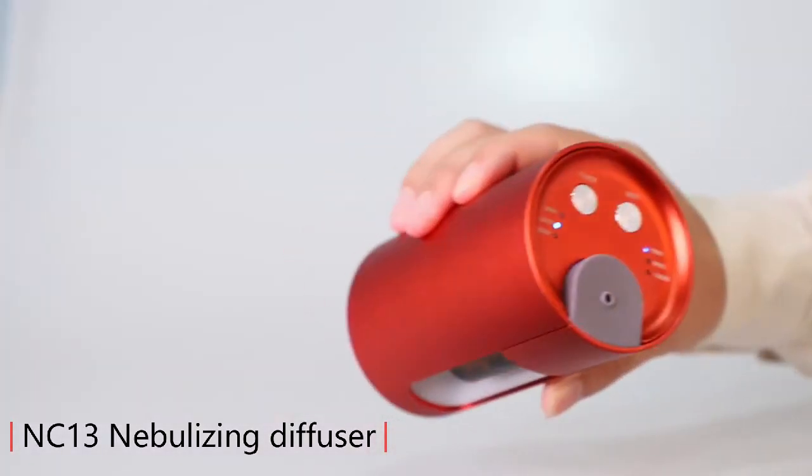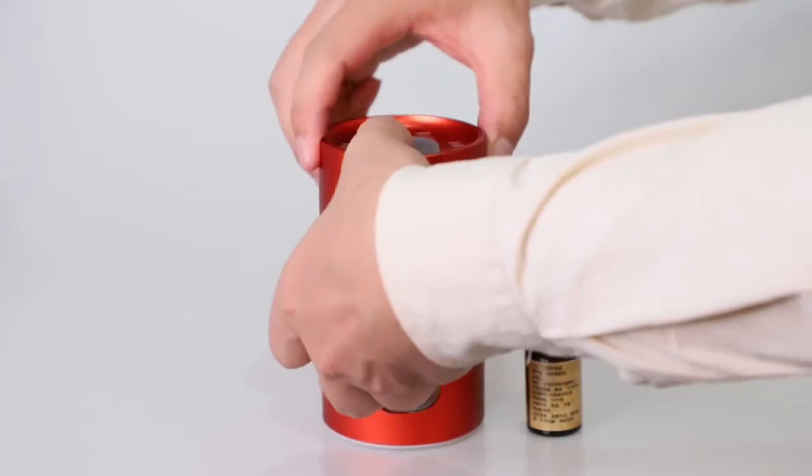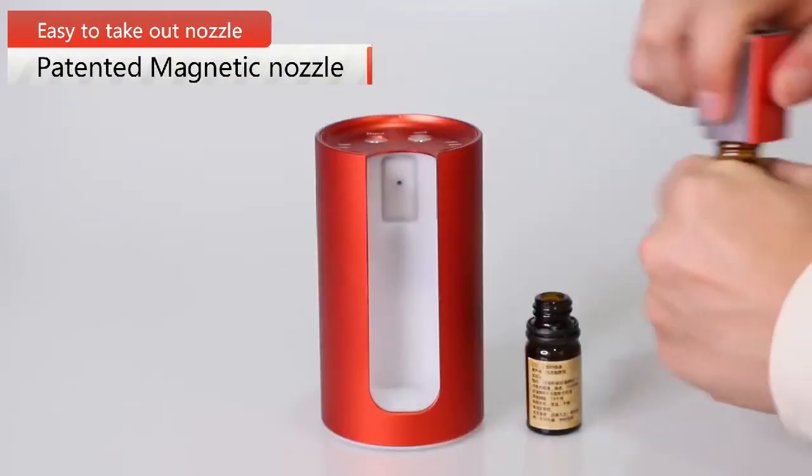NC-13 type C charge, 7 hours full charge, 2600 mAh battery with magnet nozzle, strong suction.